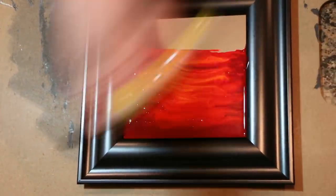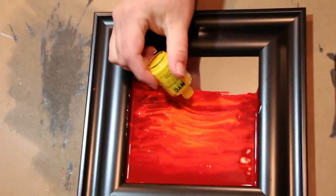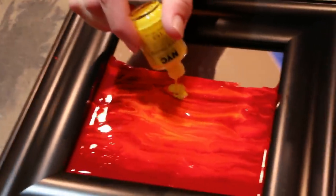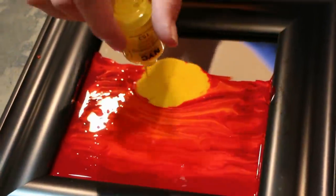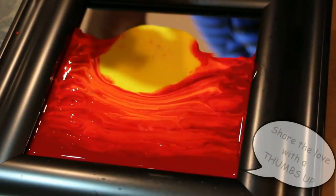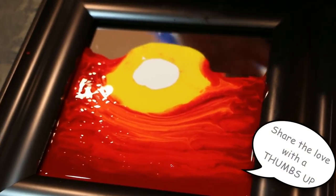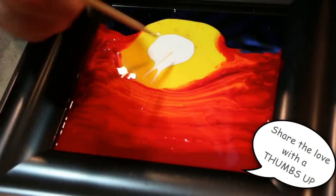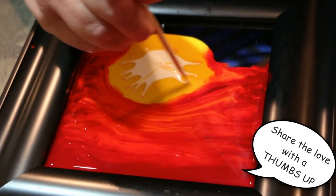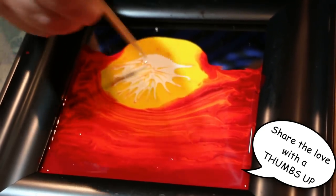Now I'm gonna take my yellow and I'm going to pour it down the base toward the center. Now I'm gonna take some white in the middle of my sun. Now I'm going to take a skewer and kind of come out like this — drag my yellow out, out, out so it kind of blends in with the yellow around it.